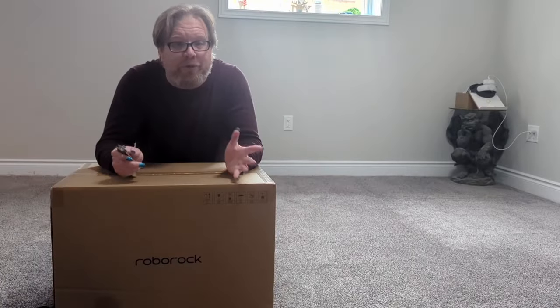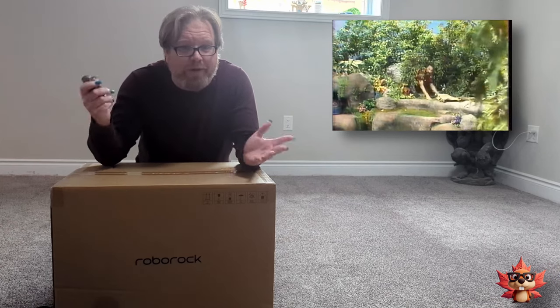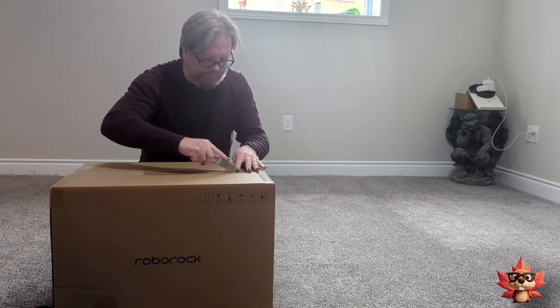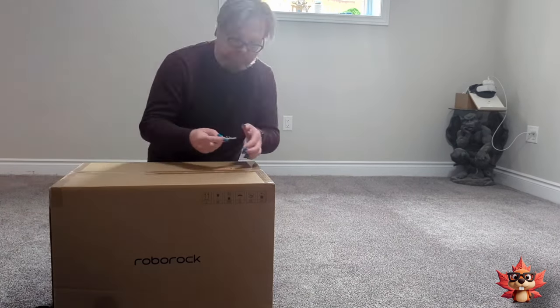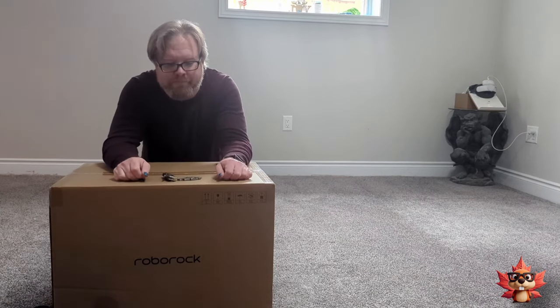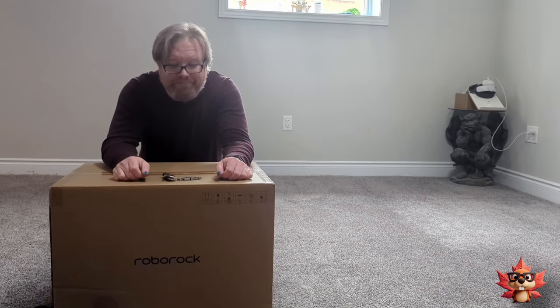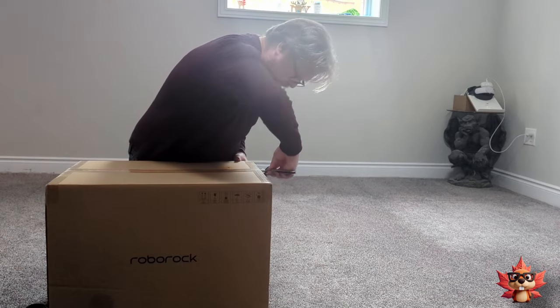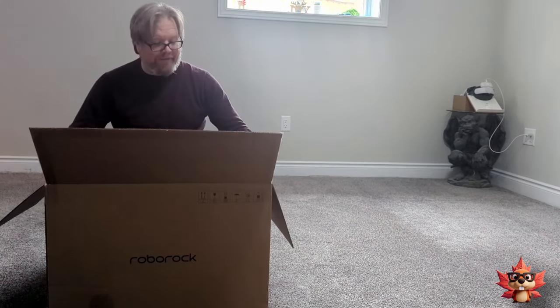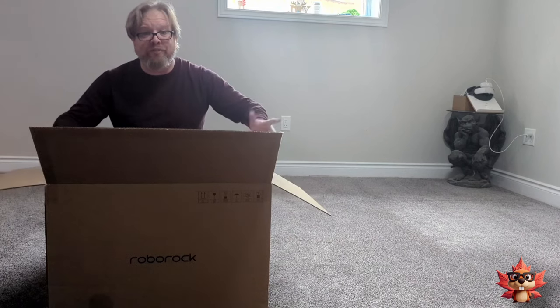As you can see, the box is quite large, so there's no way I could do this on my table. I had to Fred Penner myself through a log to another part of my house to be able to take this apart. So let's get this unboxed. My knife just broke — back in a second. And inside the box, we've got another box.